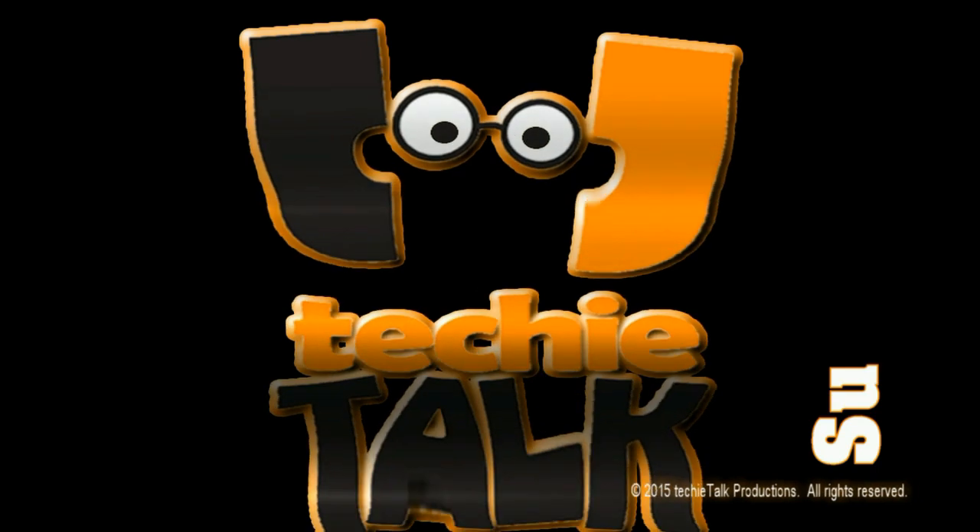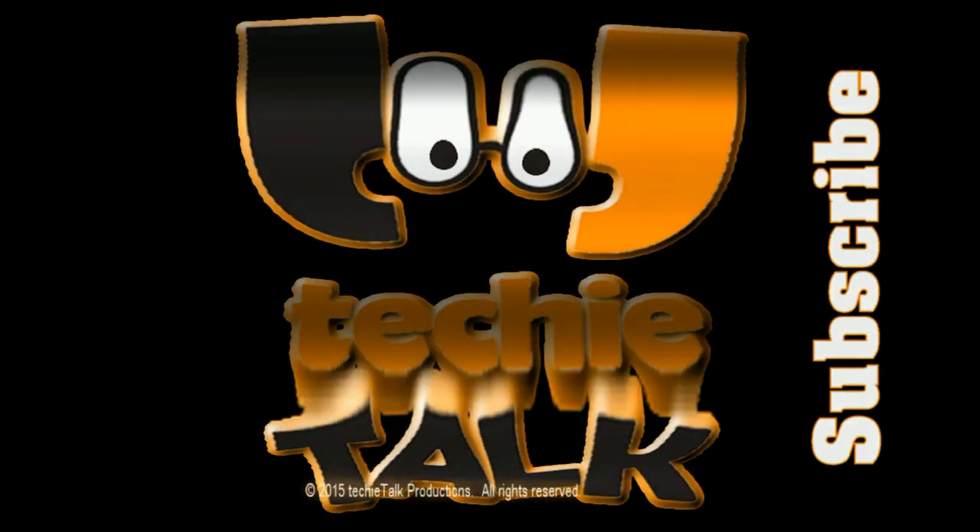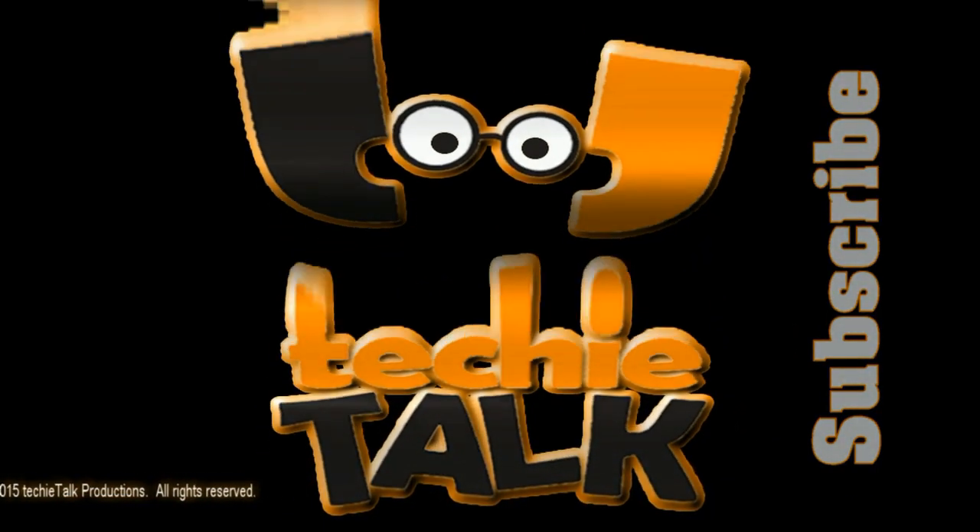I'm Amy from the Techie Talk YouTube channel. Thanks for watching and don't forget to subscribe!